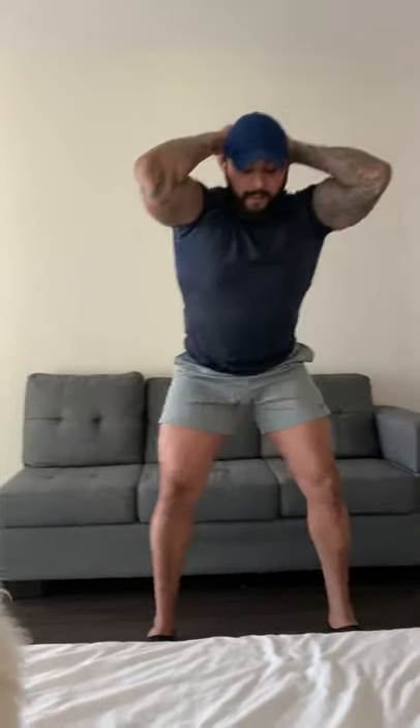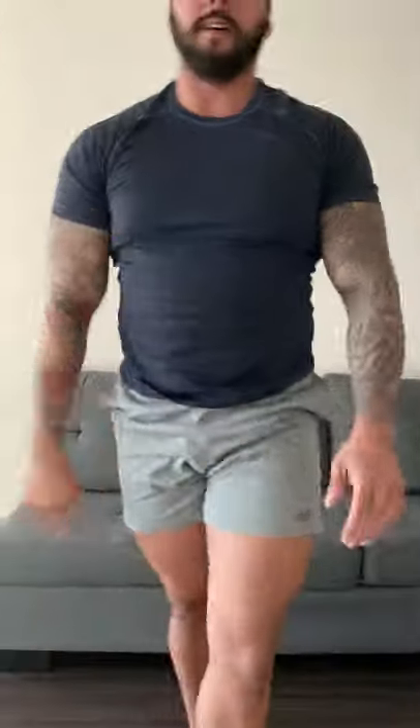The second exercise is prisoner squats — hands behind your head. I do recommend doing the time under tension option for this one. You're going to go for 30 seconds, constant motion, no stopping. That's cluster number two.